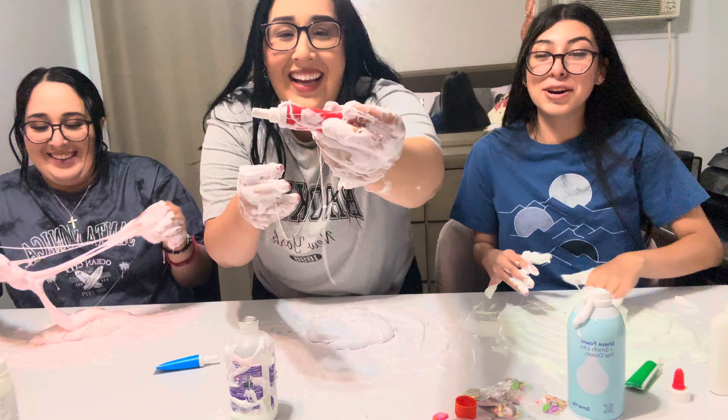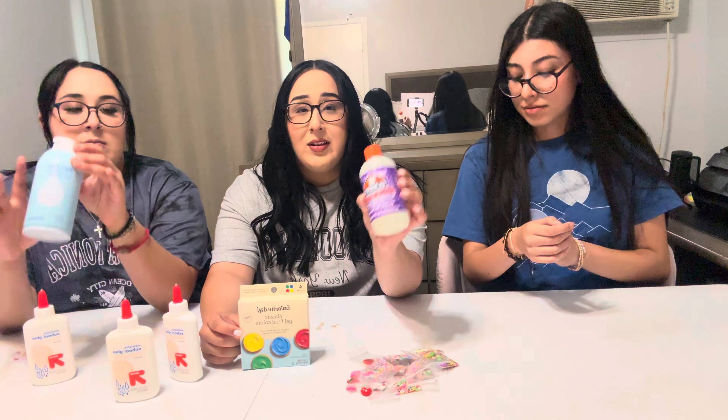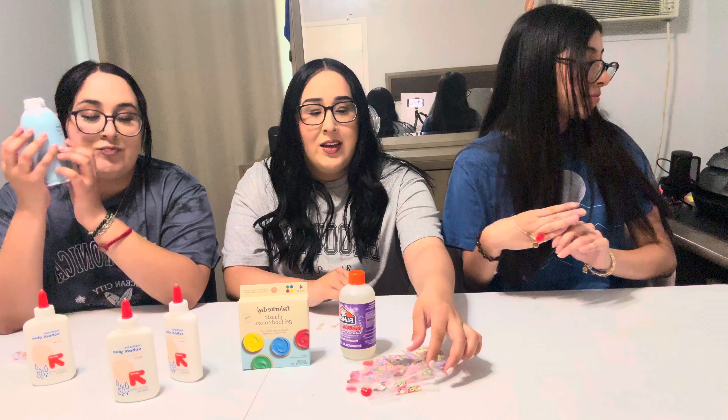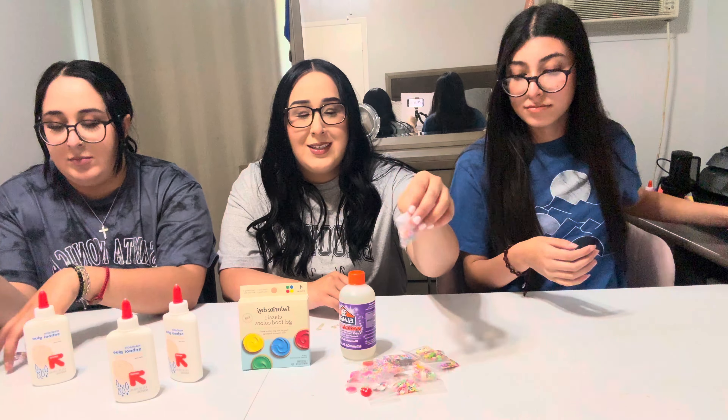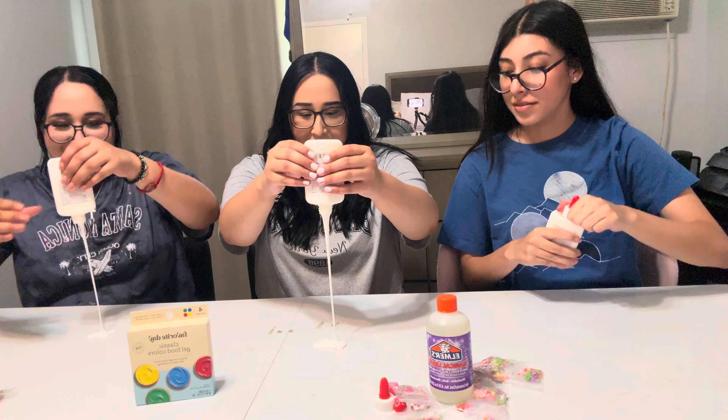We're going to be making slime today. It's going to be my first time making slime — I've attempted to make it before but it didn't work out. We have the basic white glue from Target, that's why we got the food coloring. And apparently this is the activator, and then we got shaving cream, and then Jennifer has these little add-ons.